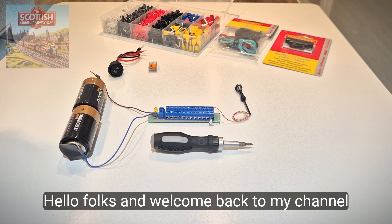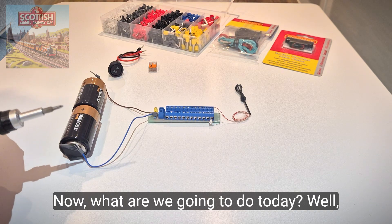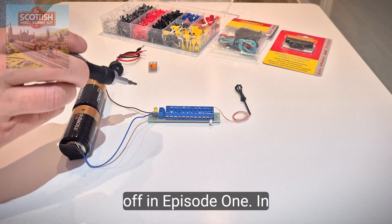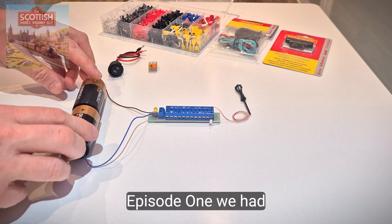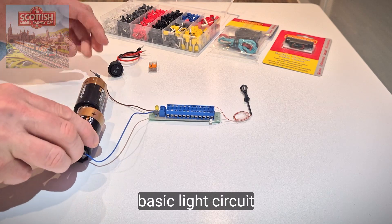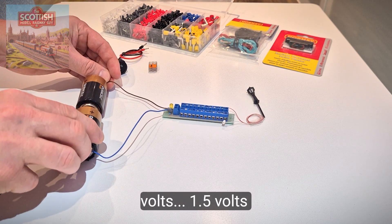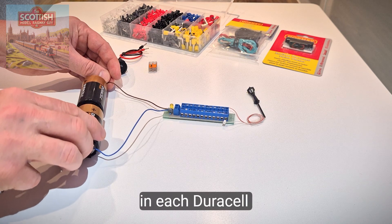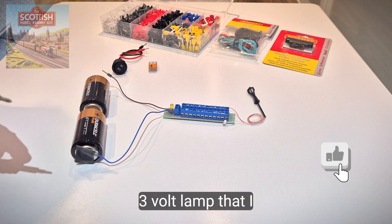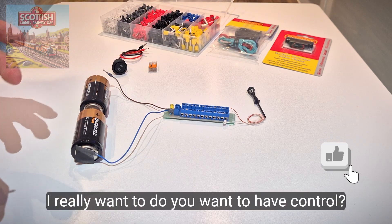Hello folks and welcome back to my channel, the Scottish Model Railway Guy. Today we're going to pick up where we left off in episode one, where we got a basic light circuit together — putting 1.5 volts from each Duracell battery to light up the little three-volt lamp I got from Temu.